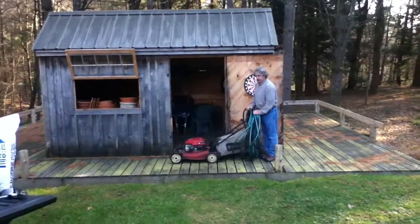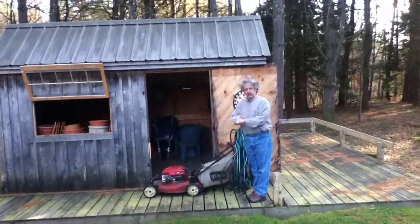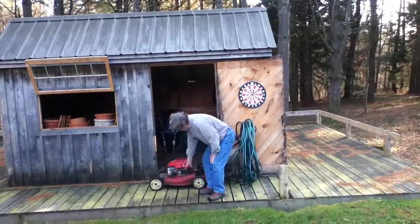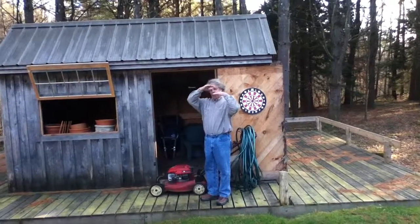Mowing — you do it every week. It's the thing you do most for your lawn. You need to mow it high. The blade under there is set high: three inches. You mow high.